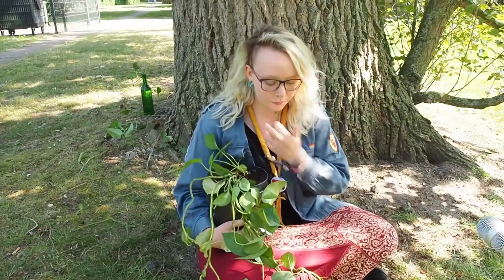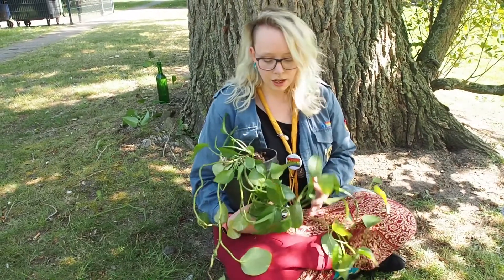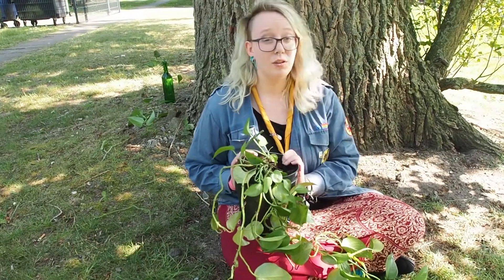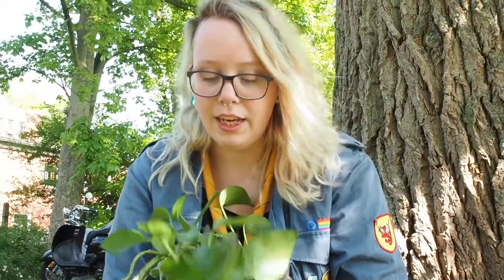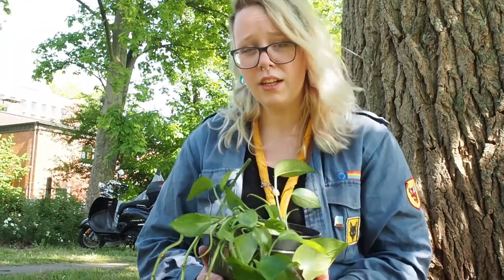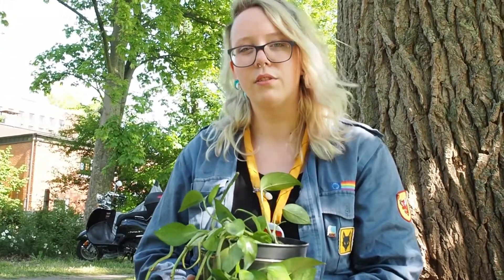Man kann sie in Helligkeit bis Halbschatten sehr gut in die Wohnung stellen. Sie ist eine Pflanze, die sehr gut Wohnungstemperatur und Wohnungsklima abkann und dazu erhöht sie auch noch die Luftfeuchtigkeit. Das ist sehr angenehm, falls man heizen sollte, weil dadurch die Luft einfach ein bisschen angenehmer zu atmen wird. Die Efeutute reinigt die Luft besser als andere Pflanzen. Sie ist eine der zehn besten Pflanzen tatsächlich, um Wohnungsluft zu reinigen. Sie filtert beispielsweise Formaldehyd, Nikotin und Ammoniak aus der Luft. Das können nur sehr wenige Pflanzen und es ist super gesund. Insbesondere falls jemand einmal in der Wohnung geraucht hat, kann sie die Luft bereinigen und dann riecht es einfach wesentlich angenehmer und frischer in der Wohnung.